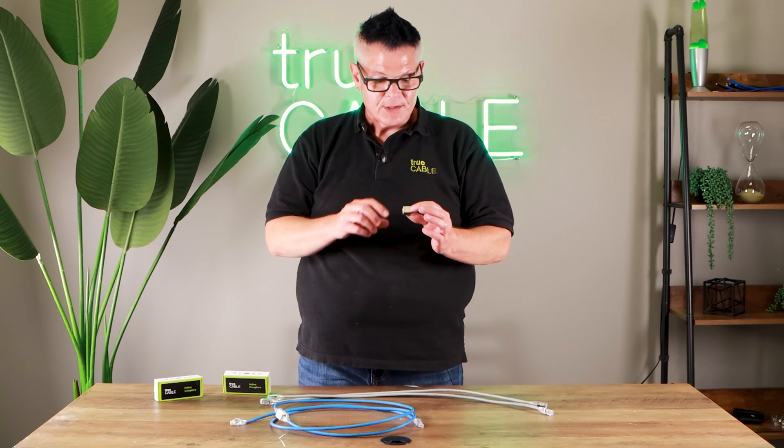With unshielded couplers, do not use shielded cable. Now the reverse is not true for shielded couplers — with shielded couplers you can use shielded or unshielded cable as you see fit.